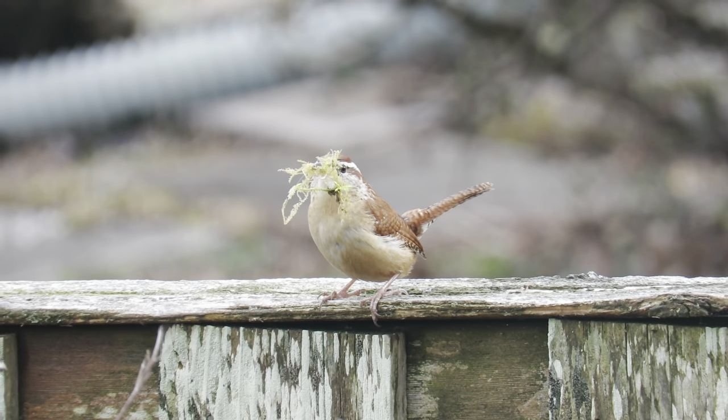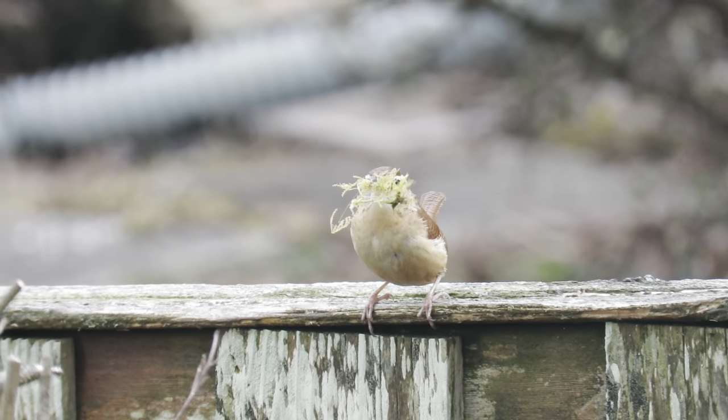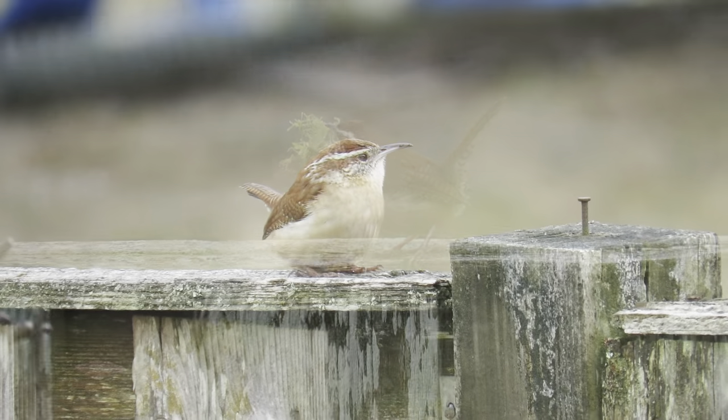Hello everybody, welcome back to the channel. In today's video I'm going to be showing you how to make a birdhouse for Carolina wrens.